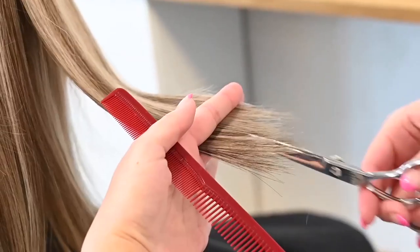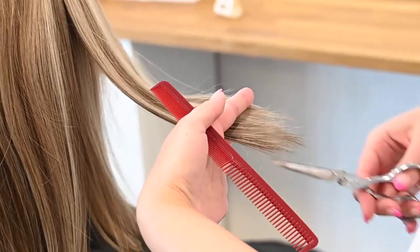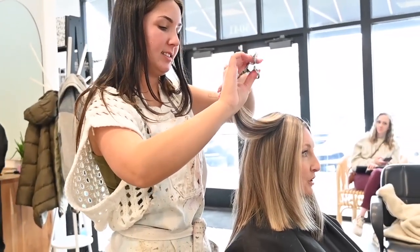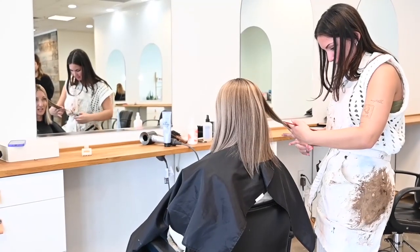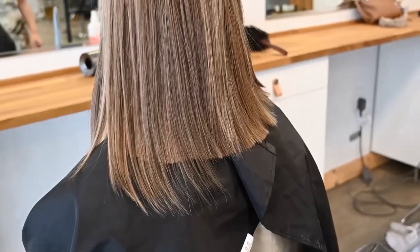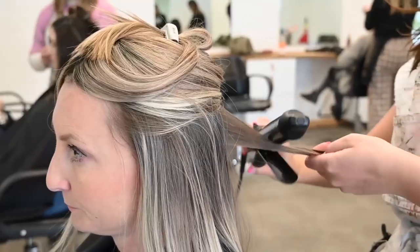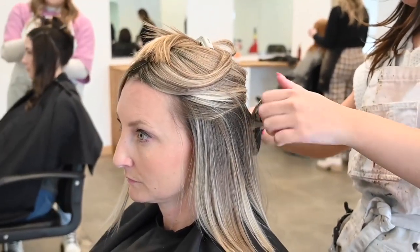The lovely stylist cut my bio hair, blended the topper with my hair, and styled it beautifully. She said it was very simple to work with and that the topper was very much like working with bio hair. It took her about one hour to wash, cut my bio hair, dry, blend the topper, and style my hair. The total cost of the haircut and blending was $55.